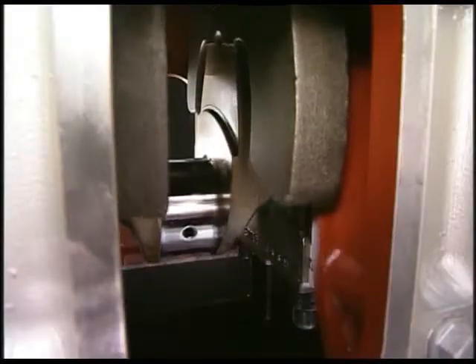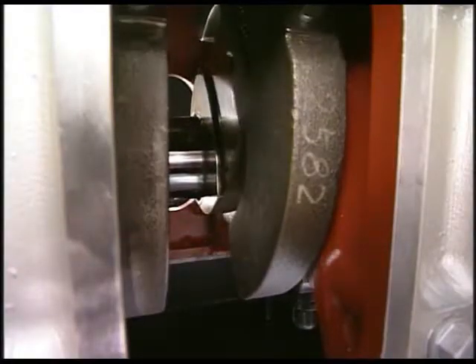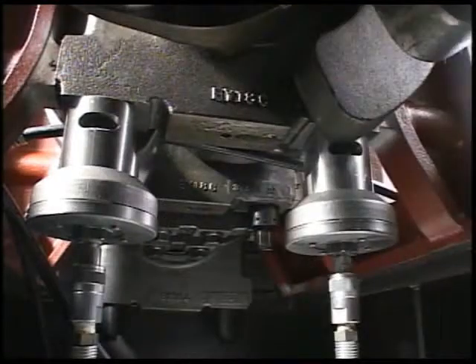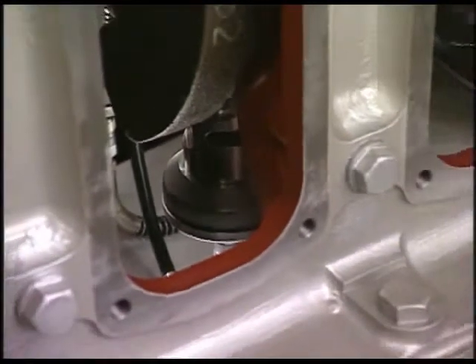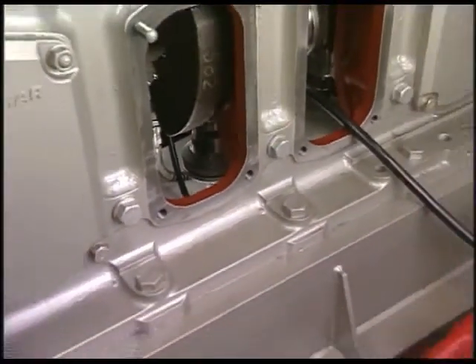Firstly, turn the flywheel and set the piston next to the main bearing at a position of 120 degrees before TDC. Install the spacer and hydraulic jack on the nut of the main bearing bolt, and then attach the hydraulic tool in the same way as tightening the nut of the cylinder head.